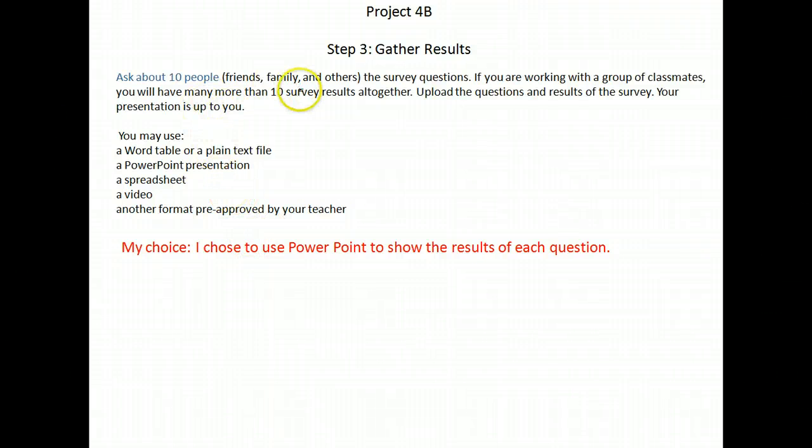Step three, you need to ask at least 10 people the survey questions and then display your responses. You can do that in a Word document, a PowerPoint, a spreadsheet, a video, or if there's some other format you'd like, just let me know and let me approve it. My choice, since I'm most comfortable with it, was to use PowerPoint to show the results of my questions.